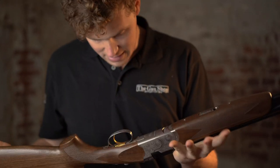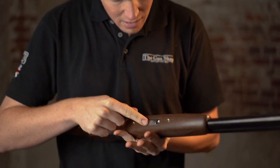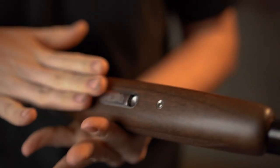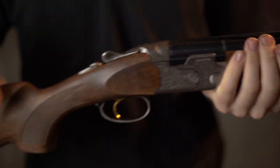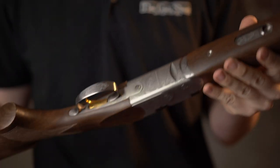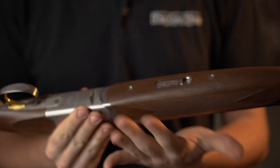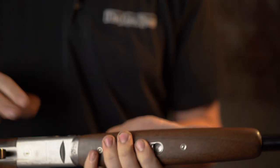Wood to metal fit is fairly standard for a Silver Pigeon — AKA, could do with improvement. Certainly around the forend area, though around the head of the stock it's actually pretty good, not bad at all. But as always on Beretta, the forend wood is oversized — but it keeps it strong.